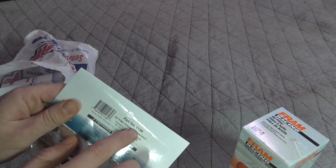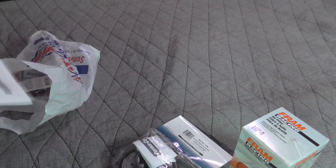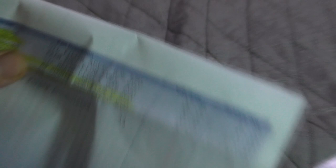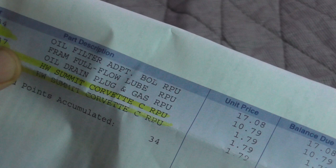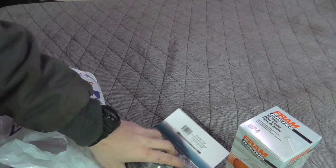The Permacool adapter is part number 1134. It comes with really poor instructions, but that's why I'm making this video. As far as price, it's not bad at all — the oil filter adapter is $17 and the filter is $10. I purchased mine at Summit Racing in Reno; it might be a couple bucks more or less on Amazon.